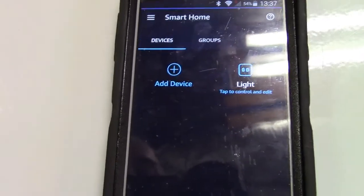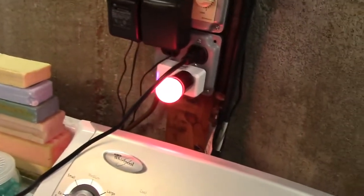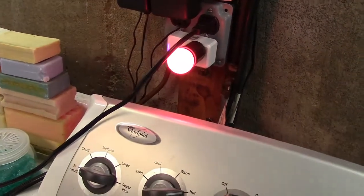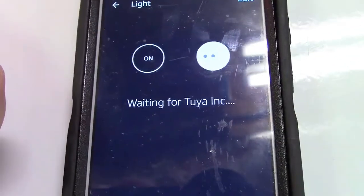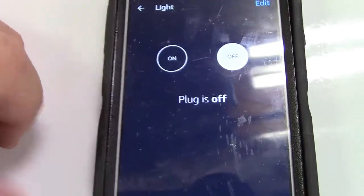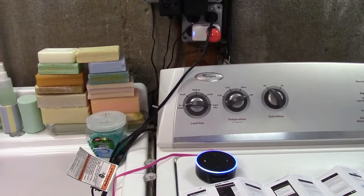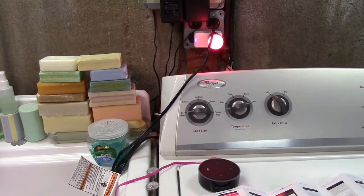That's the one I want. Let's try — on, off, on, off. The phone shows that too, and there's a bit of a delay which is fine. Now we're all set. Alexa, turn on the light. Alexa, turn off the light.